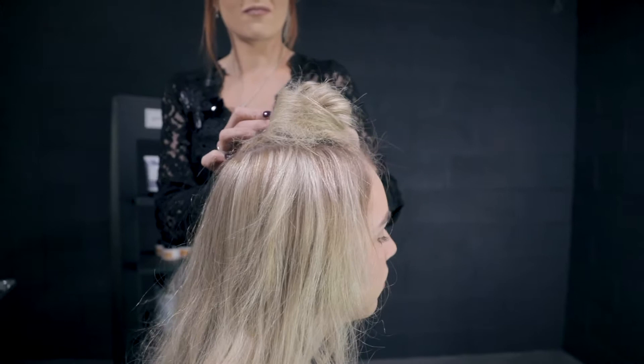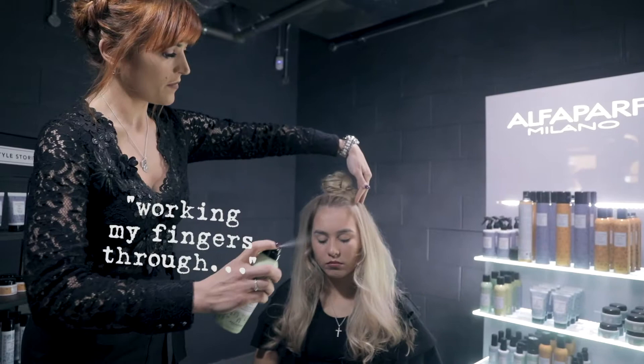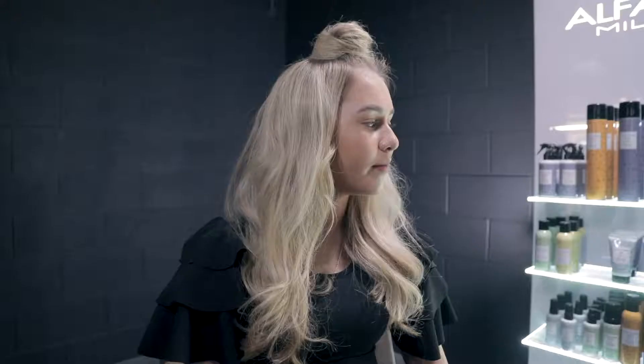I then applied the Dry Texture Spray, working my fingers through to create a more textured feel. This look is great when you're rushing out the door and you want to get that done.